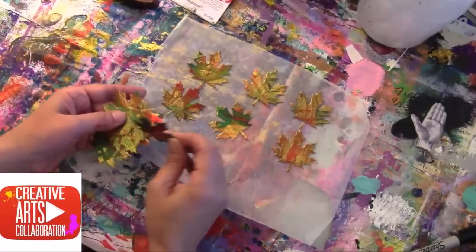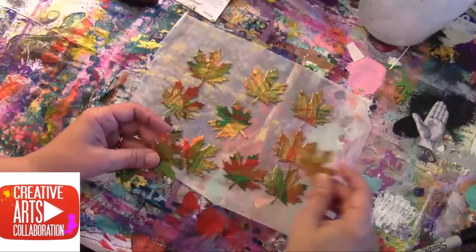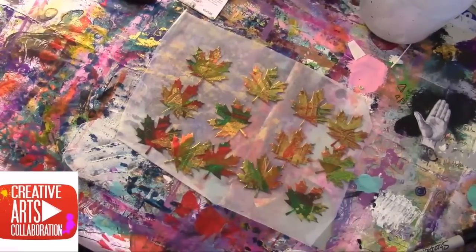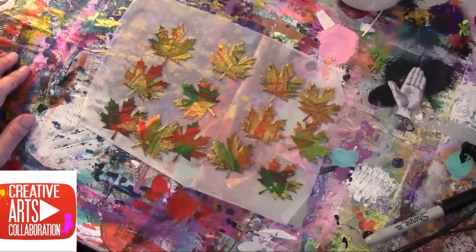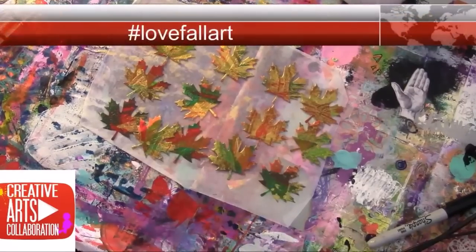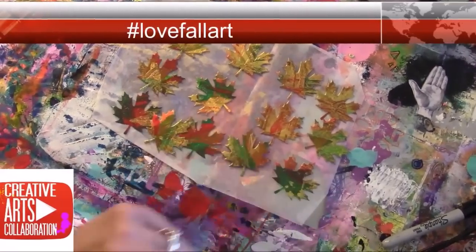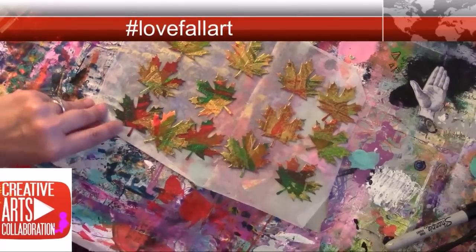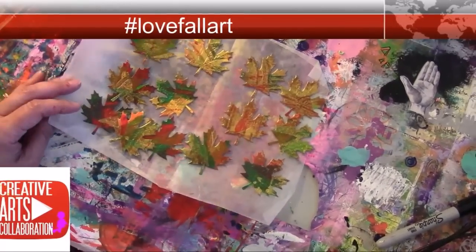In the next part — stay tuned for part two — you will see me do the tree and then attach these leaves to the tree. I hope you enjoyed this and stay tuned for the next one. Don't forget to search that hashtag love fall art. Thanks for watching, and if you're a new subscriber, thanks for subscribing — please like, share, and subscribe. Thanks, bye!